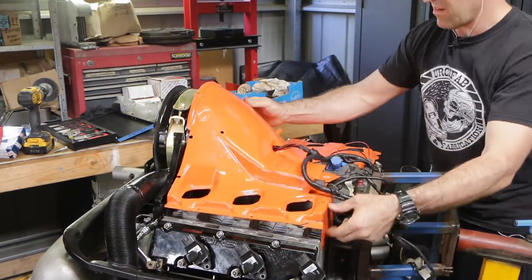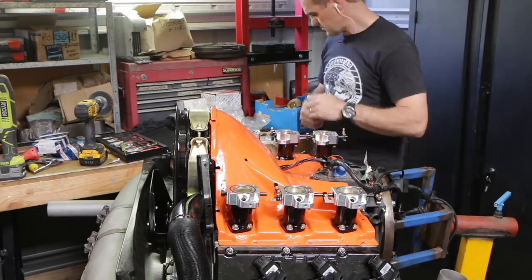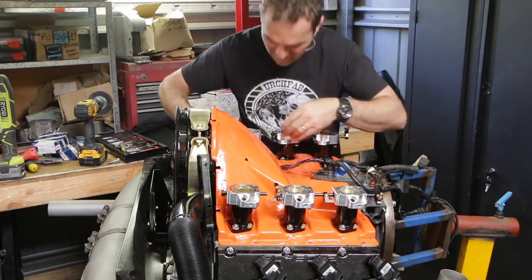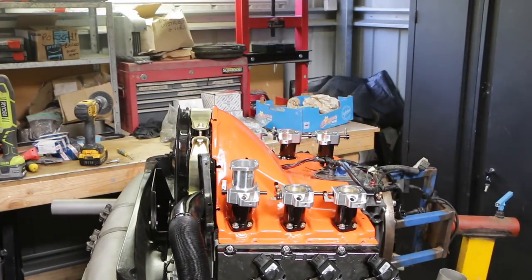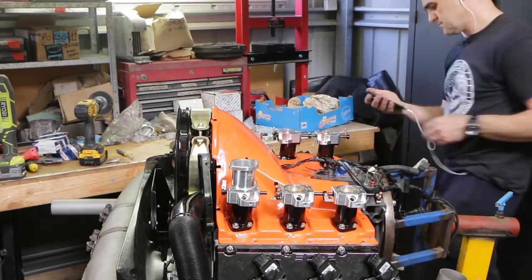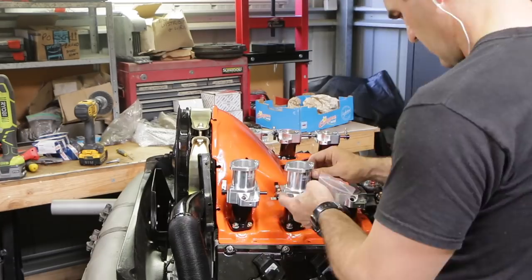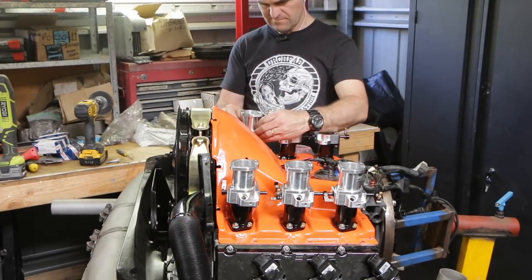It's time for the fun bit — I've been looking forward to this. The nice new shiny RHD ITBs — individual throttle bodies for those who don't know the lingo. These are a beautiful billet piece of gear and they have individually adjustable butterflies on each one so you can set them up perfectly. As opposed to some ITBs which have a single shaft going through everything, these can all be individually adjusted so you can get the perfect idle over every cylinder. I'll put a link to the RHD website in the description.